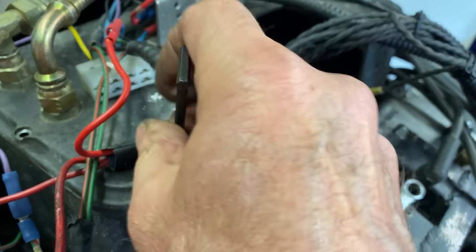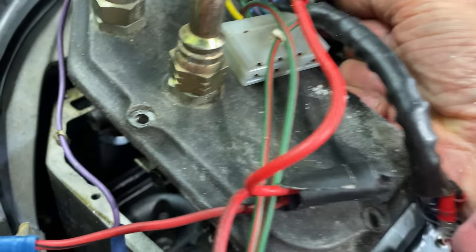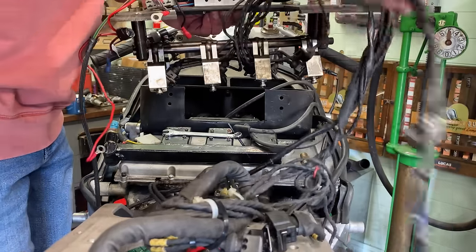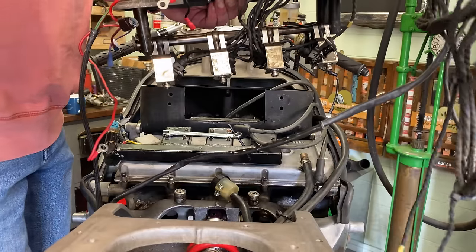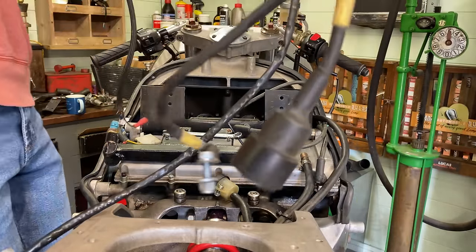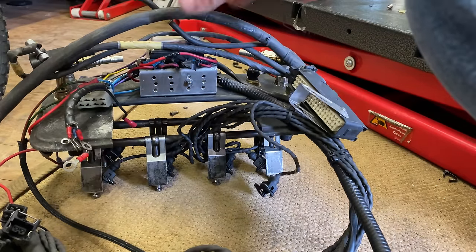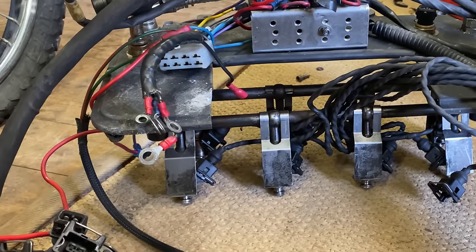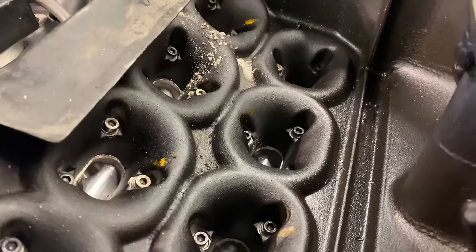I next loosen the screws holding the top of the airbox. This holds all the injection system and wiring and lifts away as one unit. There's quite a lot of wires — I'll be tidying up the wiring when I fit it back to the bike, as some of these wires are way too long and need to be reduced in length. Here's the induction system.